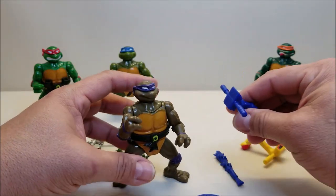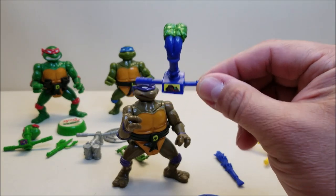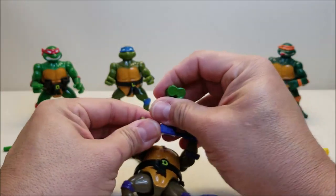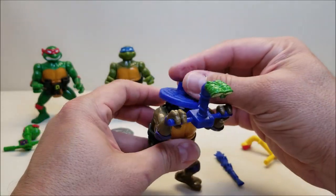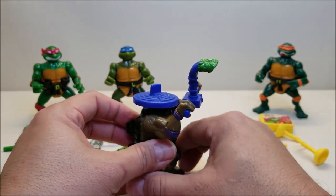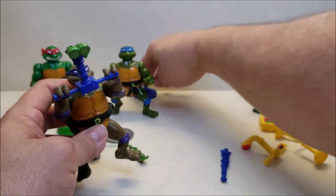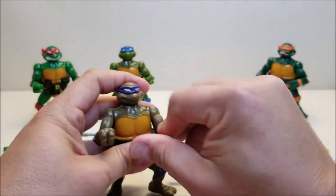His periscope shows us spying on Bebop right there, and along the top we've got the two eyes sticking out. We'll pop his head in, give him his periscope, and do his action feature. There he is — we'll put the lid right on top of Donatello, there's Donatello doing his spy thing. When we're ready to jump into action, we'll squeeze his legs and that thing's going to go flying. There's a quick look at Donatello.